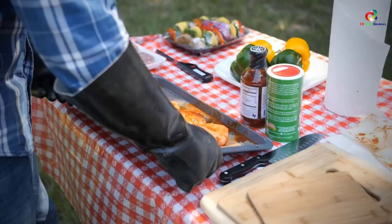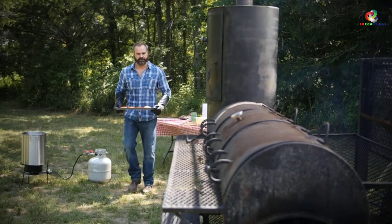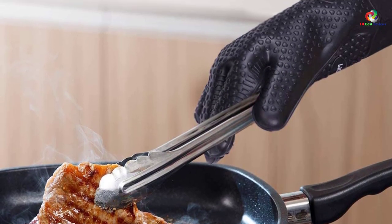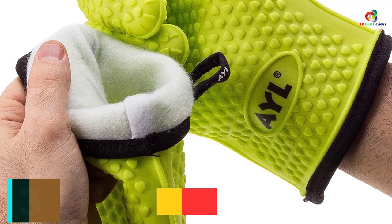The inner layer is moisture wicking and comfortable, giving you ample room to cook, bake, roast, smoke, and grill. Make the order today and maximize heat protection from oven and grill temperatures.